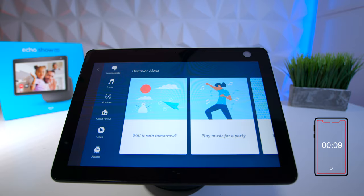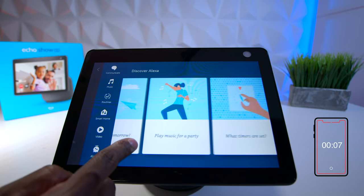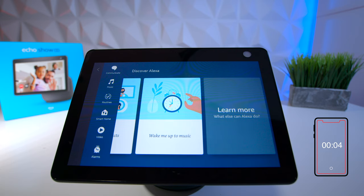If you slide over, there are other things like asking if it will rain, putting it in party mode, and other cool features you can do with this device.